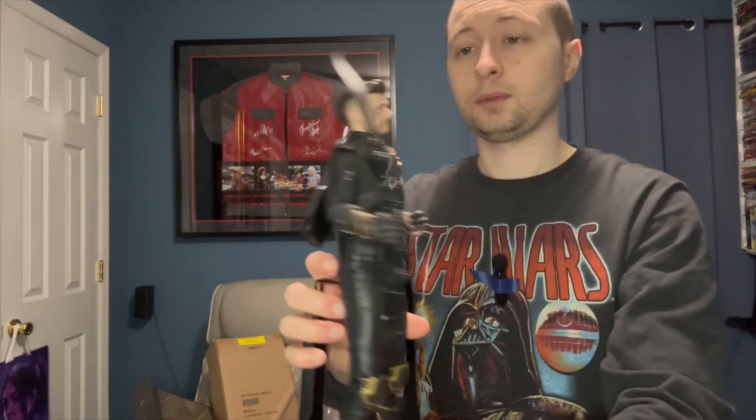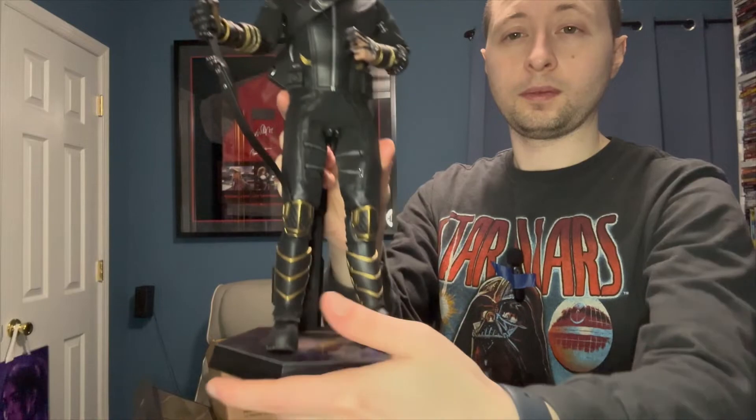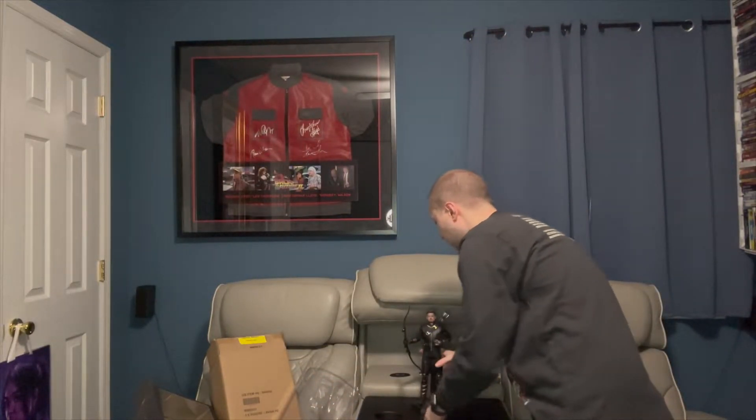And look at this — the Ronin. Really great head sculpt. There's the base. Hawkeye, Ronin, whatever you want to call them — awesome, sick piece. Going to look awesome. Highly recommend that piece if you can find it. Again, this is another sold out piece, but you could find it on the open market somewhere — eBay, things like that.